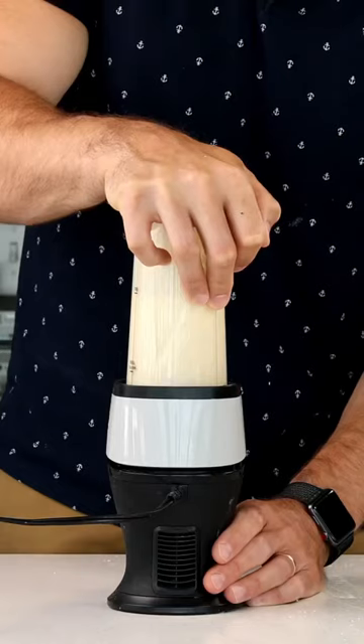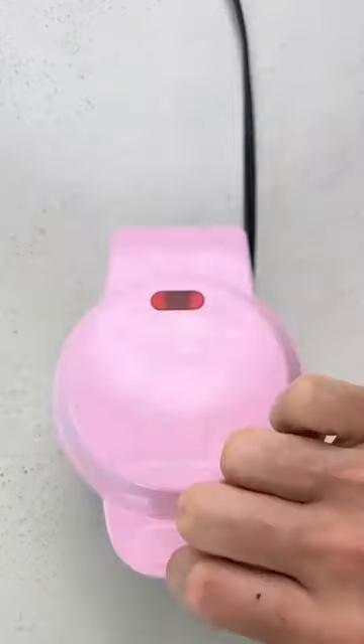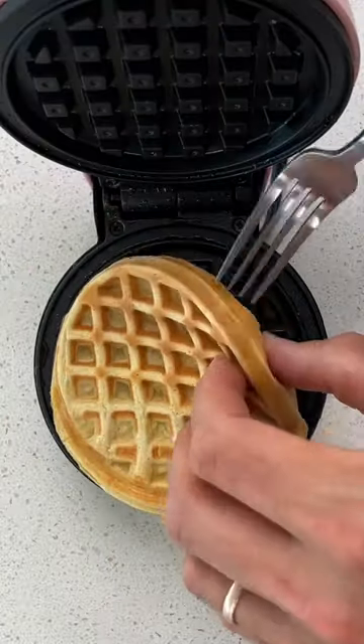Then just give that a super quick blend, add the batter to your waffle iron, and cook the waffles until they're nice and crispy.